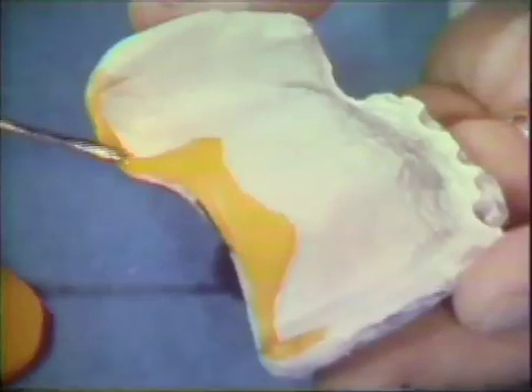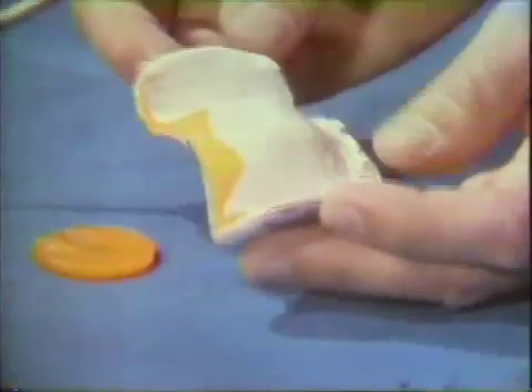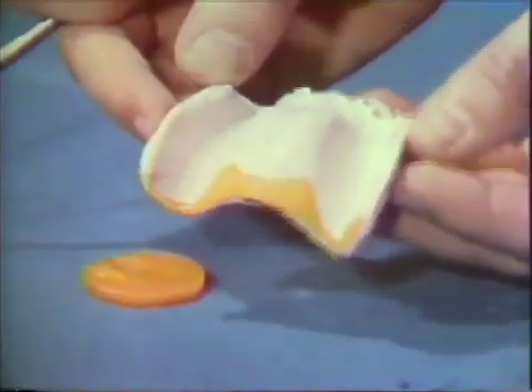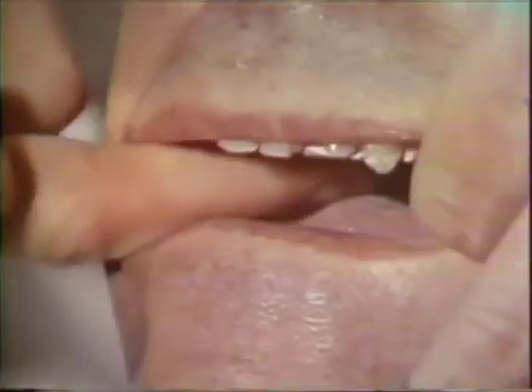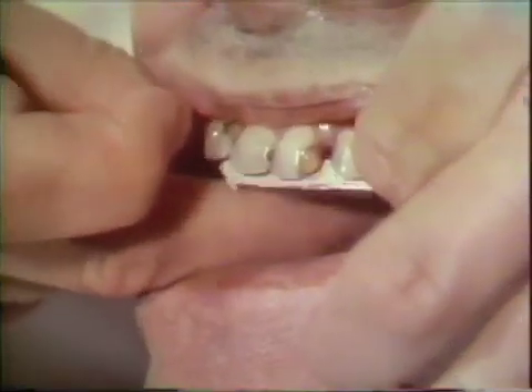A correctable wax which has some flow at body temperatures is added to the posterior border. The wax is placed through the hamular notch areas and made about a quarter of an inch wide at the midline. The posterior impression with the wax addition is returned to the mouth and held in place for about four or five minutes. When the wax reaches body temperature, pressure is exerted on the impression tray. At this stage, the impression should demonstrate good retention. This completes the first section of the impression.